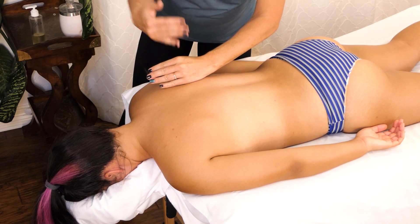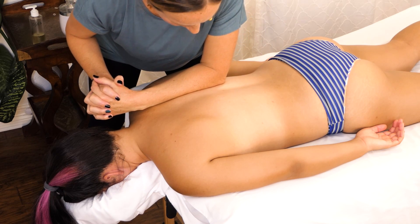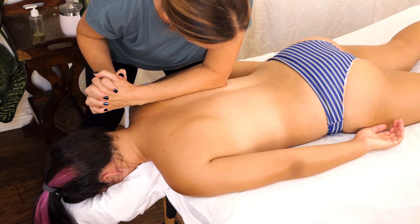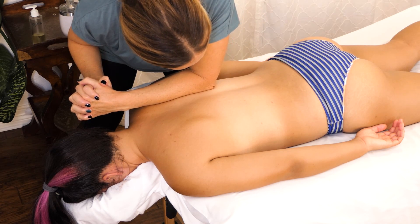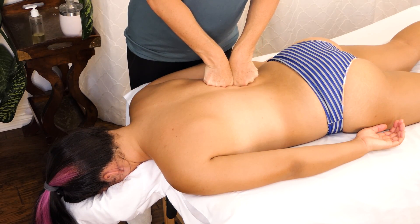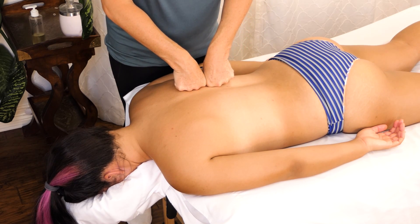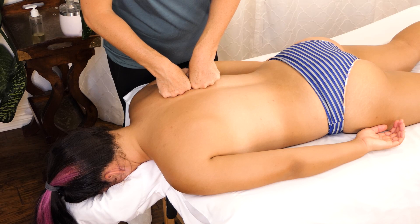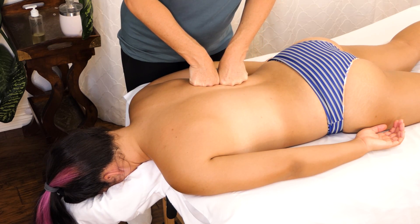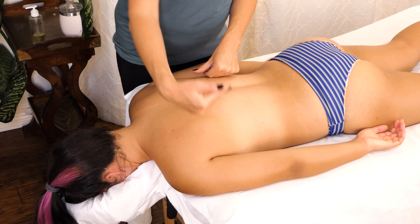Always when you're working closer to the table, closer to your client, you want to make sure that your stance is nice and wide and that you're not straining in your low back. You can also do little micro movements with paired fists, but you do need to be careful not to hit any ribs on your way down. This is a great way to stretch out the connective tissue along the spine a little bit. You could do this with your thumbs on the opposite side of the table.